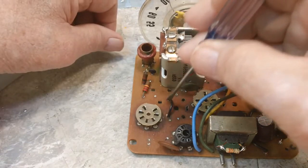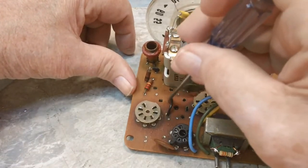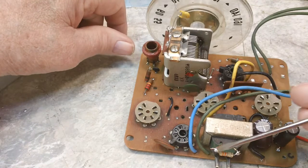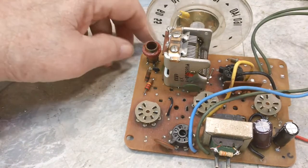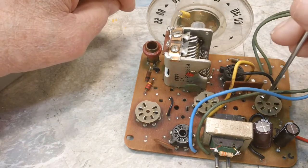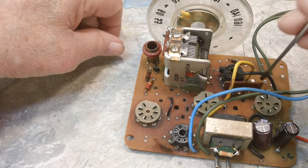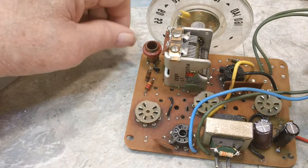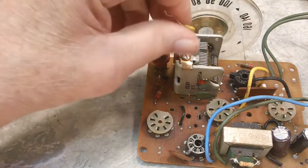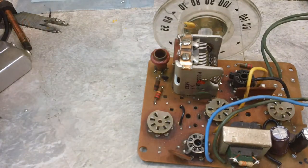This jumper is taking the place of the primary of — I believe — the ST1 IF transformer, so that the tube still gets its power. This resistor here is a 3.3 ohm resistor, and it takes the place of the speaker. I was going to take the 12AB6 socket out also, but I need that — it's actually part of the audio circuit, the first audio for the 50C5, the preamp if you will. I did mount this back to the top of the tuning capacitor and I'm going to leave it that way.